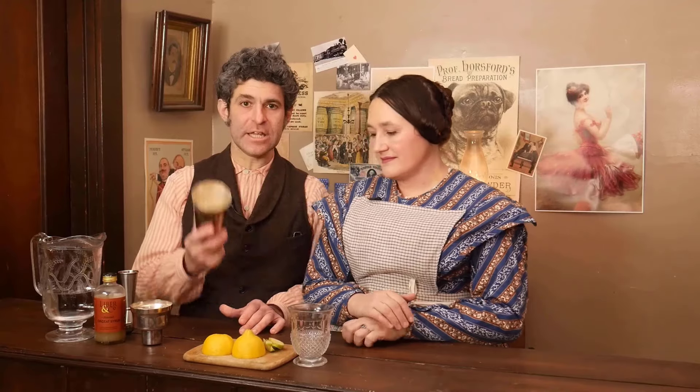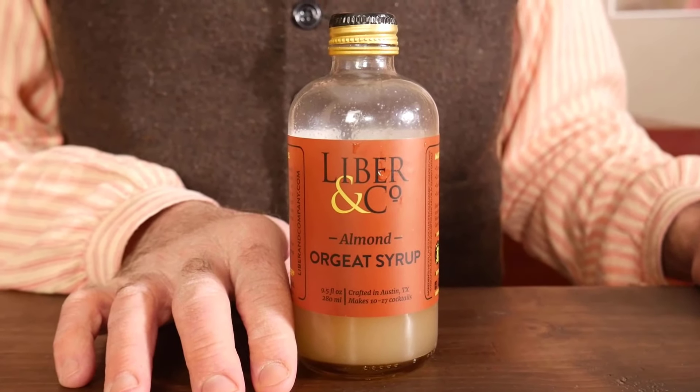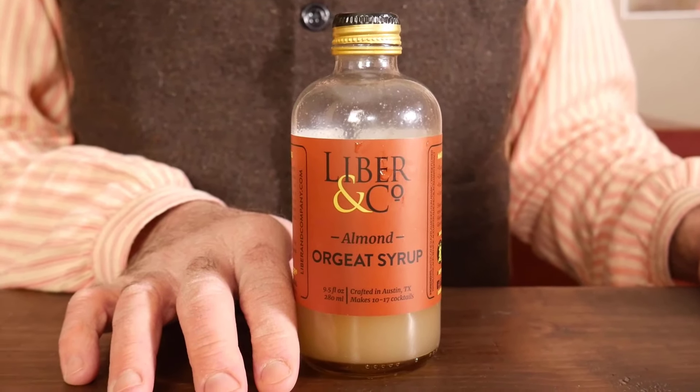This is going to be made in a shaker or a shaking glass. The main ingredient here is the Orgeat Syrup. You have heard us talk about this company before — it is called Libering Company. They are doing a great job with old-time cocktail syrups, and their Orgeat Syrup is some of the best. I've heard a lot of people have had trouble getting a hold of something satisfactory — theirs is delicious. We use an ounce of that in this.